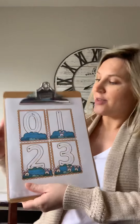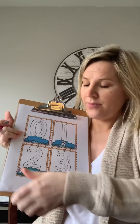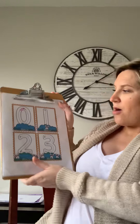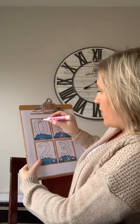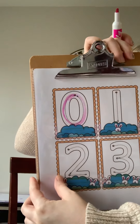All right, so today with the worksheet that I'm doing, like I said, you can print it out at home or just watch the video with me and we can learn together. Mommy and daddy can just write it on a piece of paper for you and you can practice. But let's start. The first number is zero, and we're gonna start at the dot and go all the way around, following the dotted line as best we can.